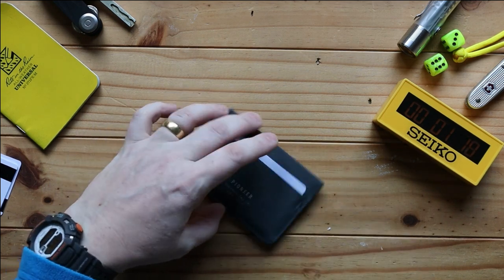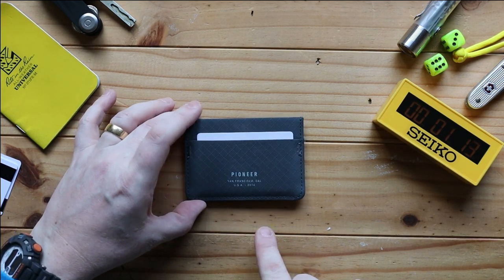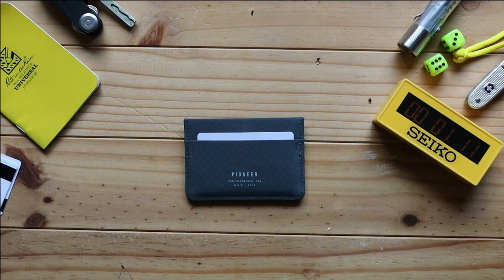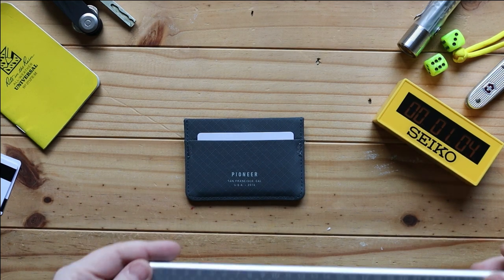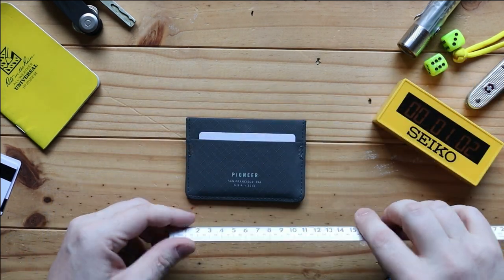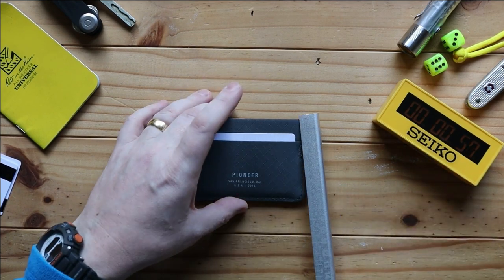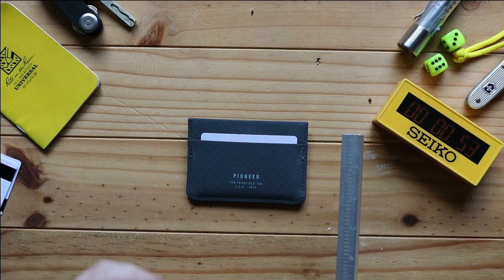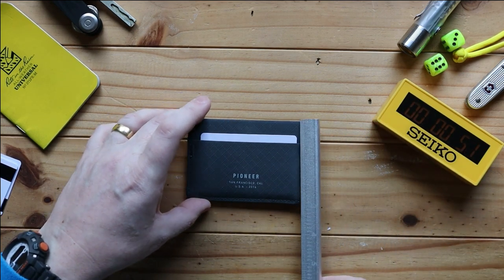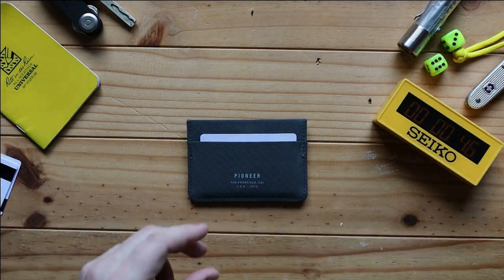As far as branding goes, it's not big or flashy — you just get a simple 'Pioneer, San Francisco, California' on the front. It is a really nice, super slim wallet. As for dimensions: left to right is just over 10 centimetres, top to bottom just over seven centimetres — or in old money, three inches by just over four inches.